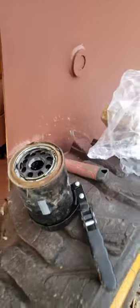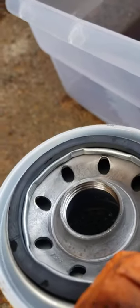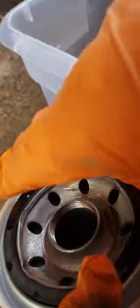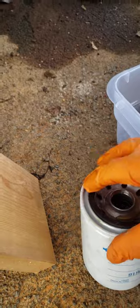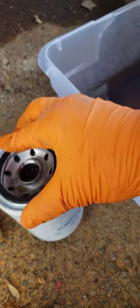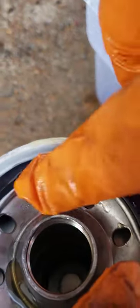Now grab a new filter. What I'm going to do is — with the new filter — I've got some hydraulic oil over here that came out, it's pretty clean. I'm going to just take it and rub some on, dab it around. Now whenever you do these filters, these gaskets that are on it — go a little heavier on the gasket.